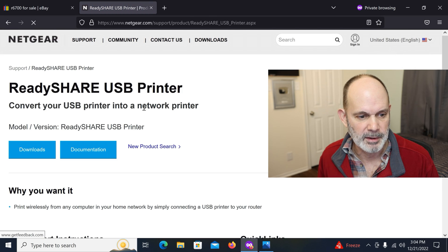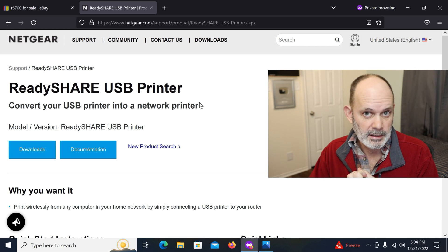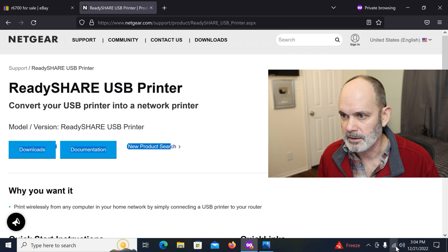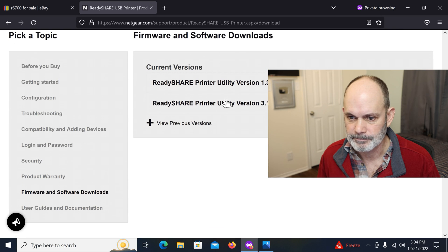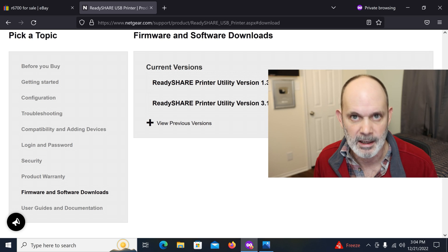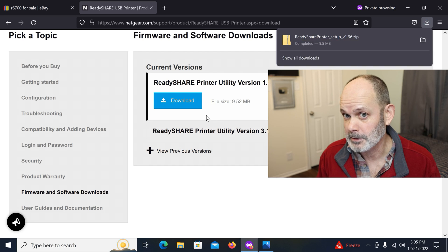Once the printer is connected to the router, you can print to it through Ethernet using a cable connected to your router, or wirelessly through Wi-Fi — which is how we're connected right now. Let's click on Downloads and download the ReadySHARE Printer setup file. You can do this with a Mac, but I don't have one so I can't show that — the procedure is probably similar: download, install, and connect the printer.